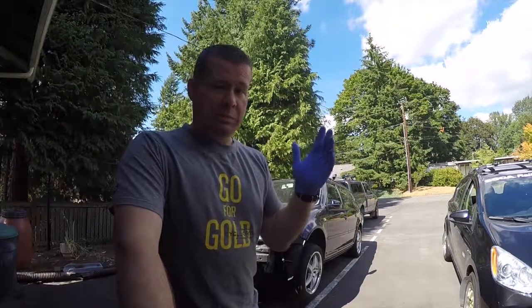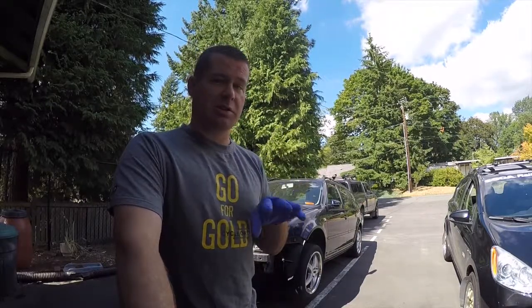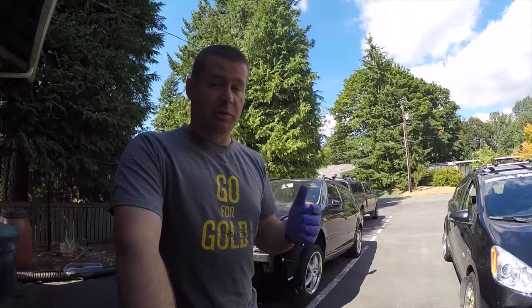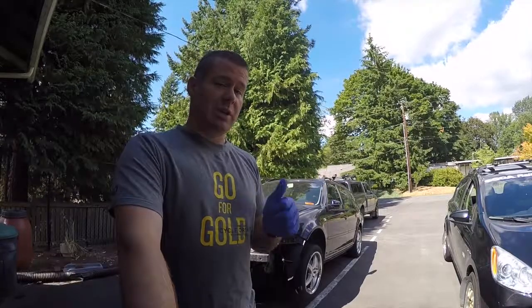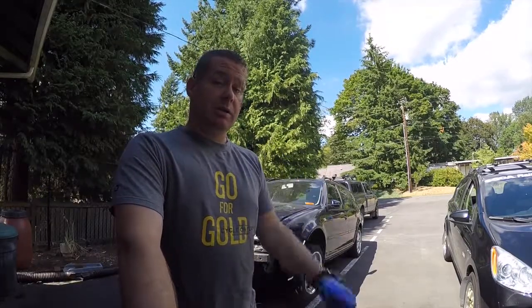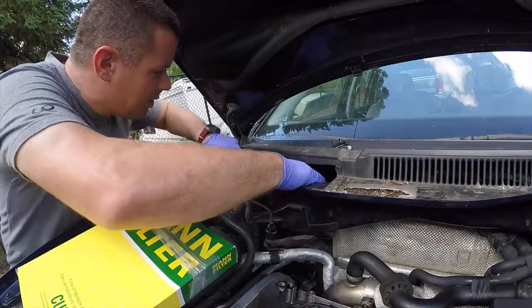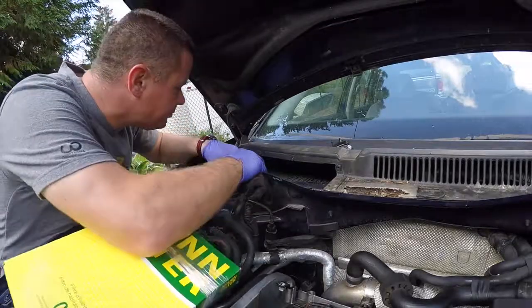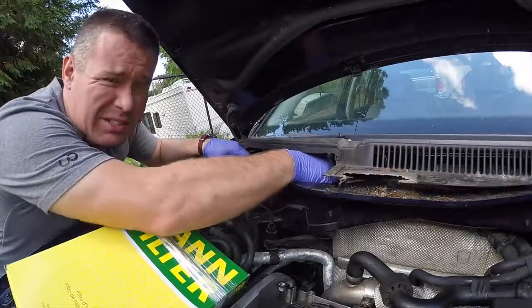I'm only going to run it just long enough to see if it runs smoothly, because I'm not going to put coolant in it yet. I need to flush the lines before I fill it with fresh G12, which is the pink coolant that's supposed to be in this car. That's the plan for today. I'm also going to put in a pollen filter since I'm right here and it needs to be changed anyway — it's pretty gross.